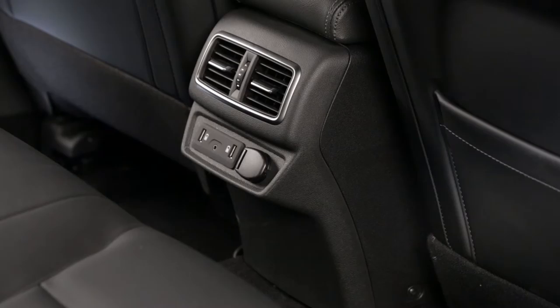At the rear, there are two USB charging sockets, a jack socket, and a 12-volt socket in the lower section of the center console.